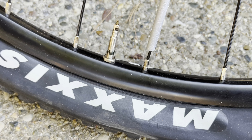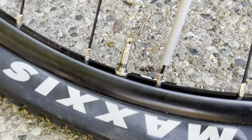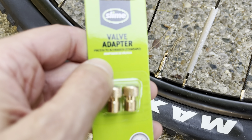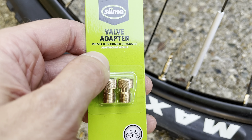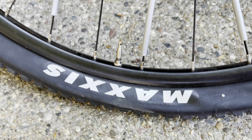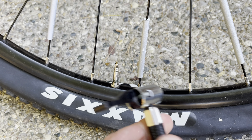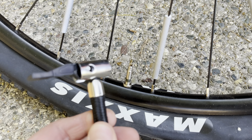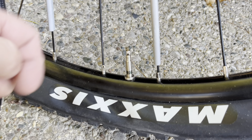Your conventional pump is not going to fit onto these valves. What you need is one of these valve adapters — these go from presta valve to the schrader valve. The schrader is the standard valve you usually have with your car. The end of your pump is just not going to fit onto the presta valve.